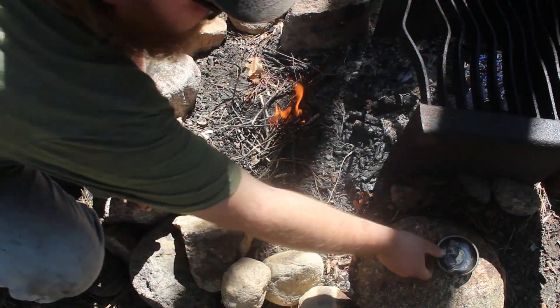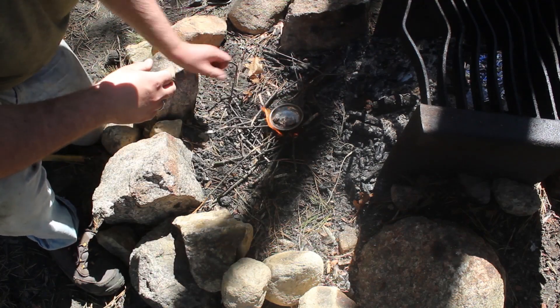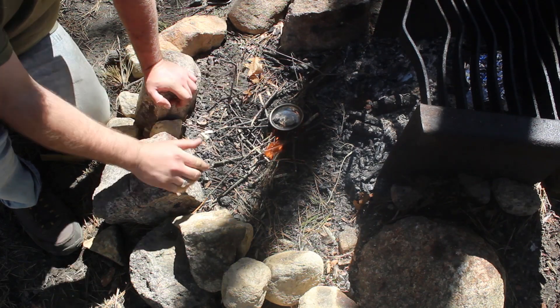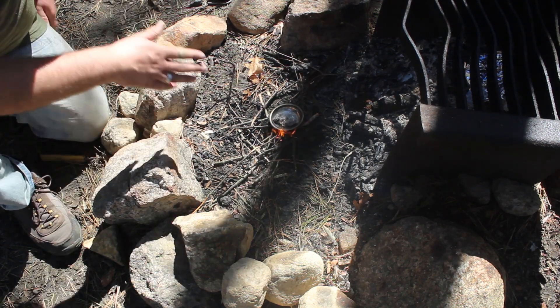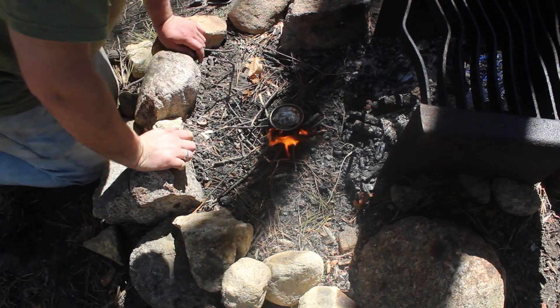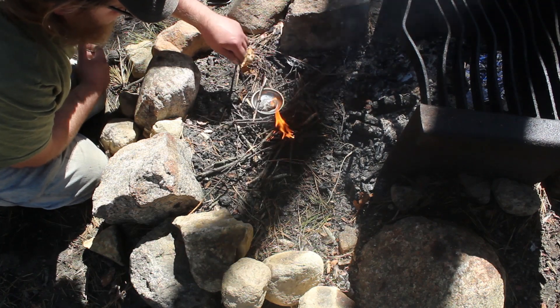Now you have got a little bit of a fire going, you have to try to melt this. Note that you are heating up pitch and this is flammable. You have to be careful not to let that totally go up in flames. Once it starts boiling, it is highly flammable. This stuff will stick to you. You are kind of playing with napalm — you see it has just gone up like that.